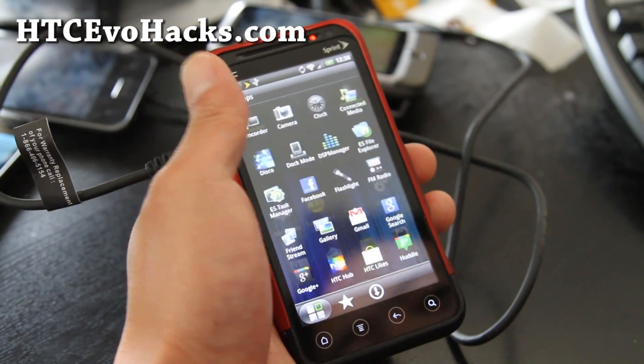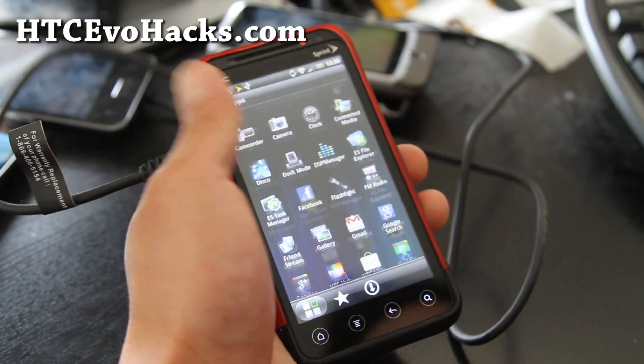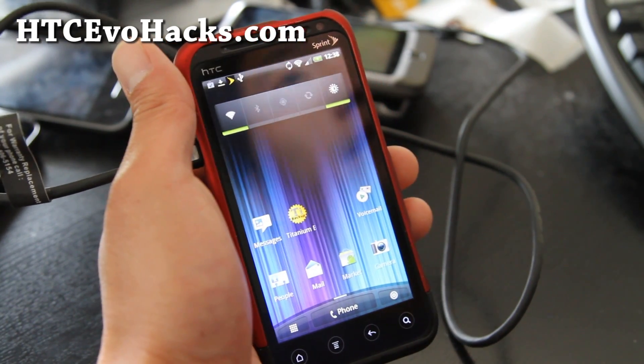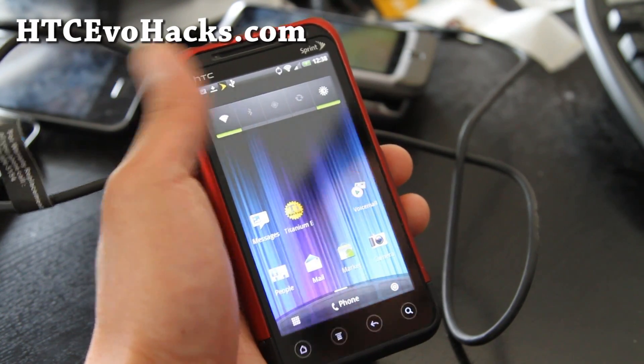It has a lot of cool stuff. It's very zippy. I feel like this is the ROM I'm going to stick with for the next couple of days, or at least maybe this week.